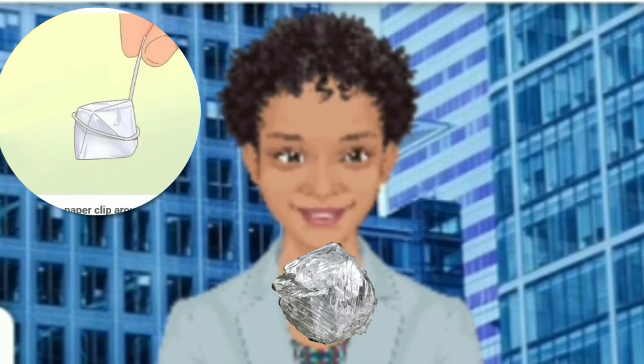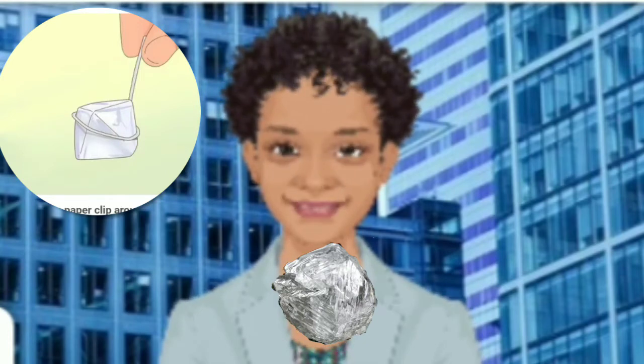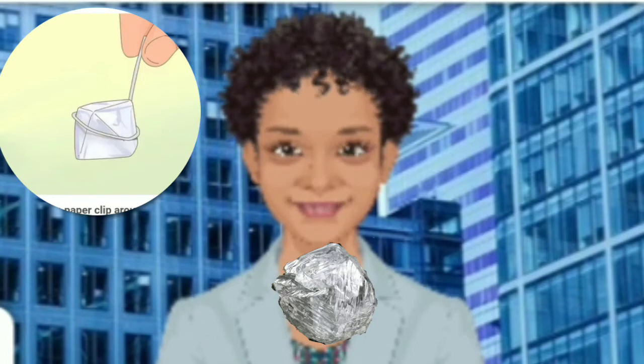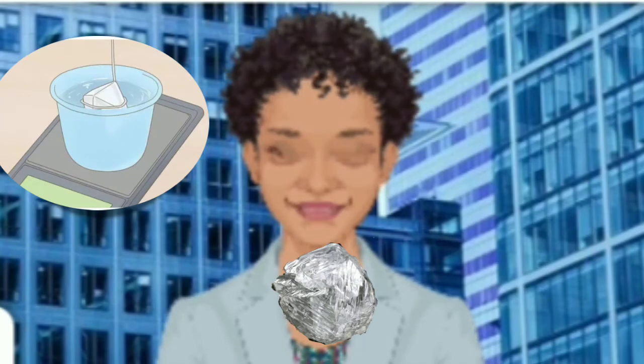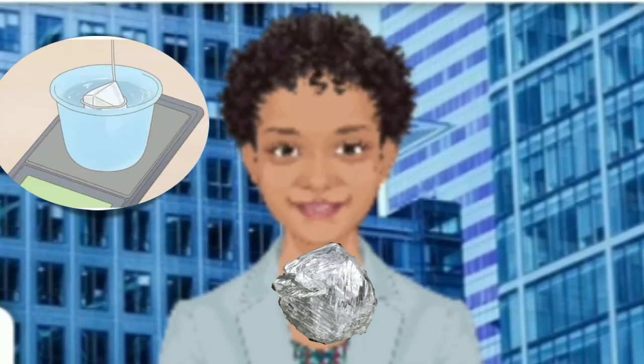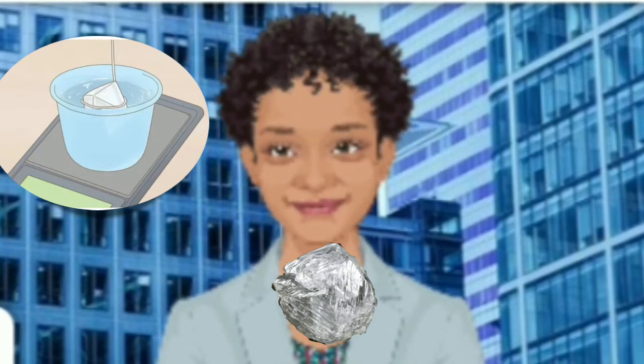Fill up a cup with water and zero the scale. Take a paper or plastic cup and fill it up with enough water to fully submerge your crystal. Then place the cup with the water on the scale and hit tare to zero it out. Zeroing out the scale will enable you to determine the specific gravity of the diamond without including the weight of the cup and water. If you don't have a plastic cup, you can also use lightweight Tupperware or a plastic bowl. Make sure that the container doesn't hang off the edges of the scale.